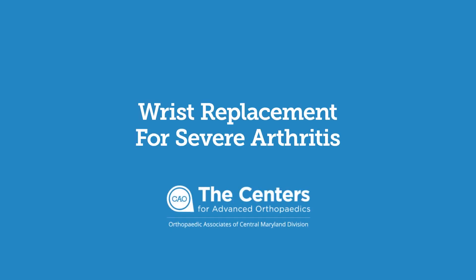Wrist replacement is a treatment option for severe wrist arthritis. The wrist can develop arthritis from osteoarthritis, autoimmune disease, or previous fractures or ligament injuries.